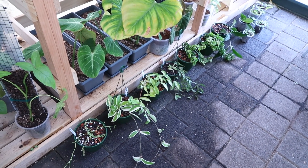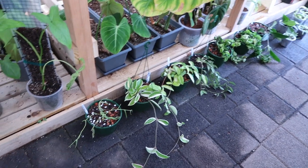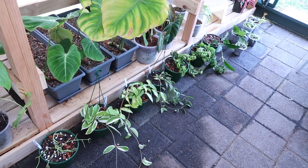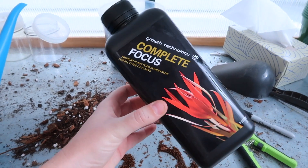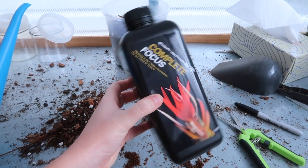These are the first few that I've done. I'm going to have to do them in stages because there's just so many to do. I have given them all a really thorough water and rinsed off the plants themselves as well. Just as in my last video, I'm going to be feeding them all with the Growth Technology Complete Focus — it's almost done so I can switch to a different fertilizer after.